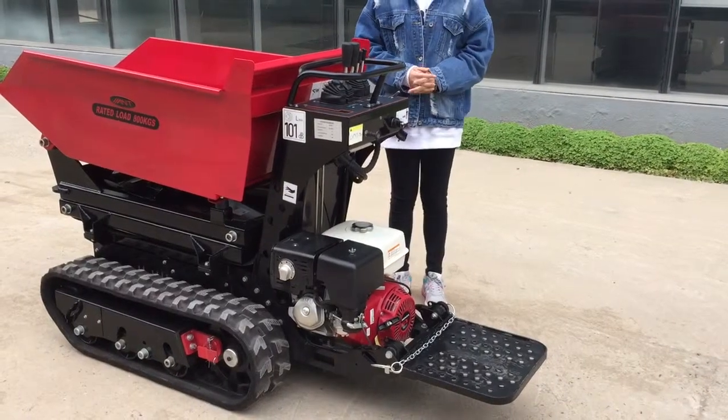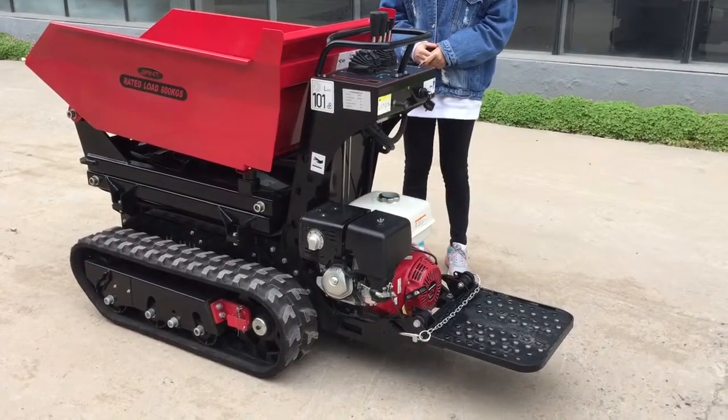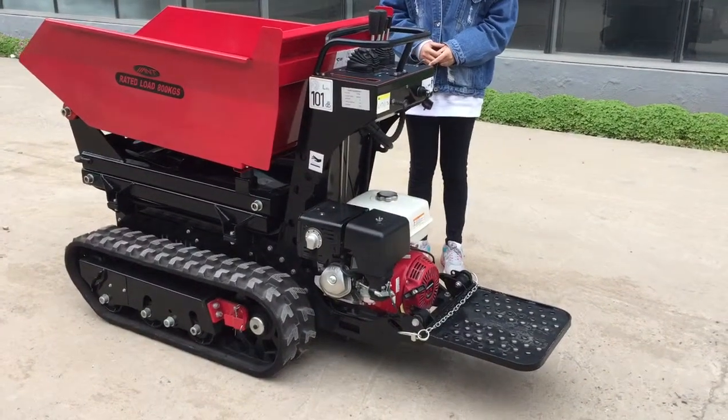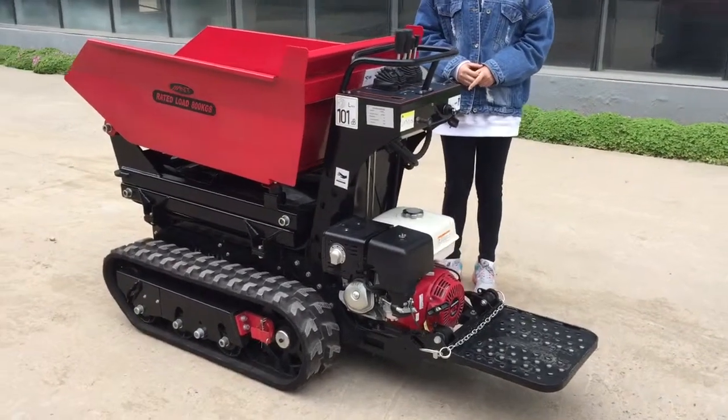Hello everyone. Welcome to ANT Machinery. This is our new designed model BY800ML. It is specially designed for the oil pump foundation.